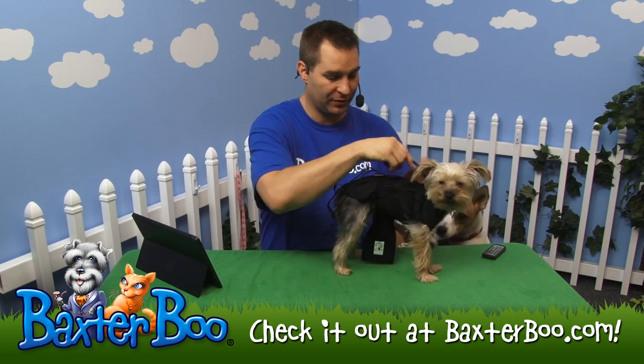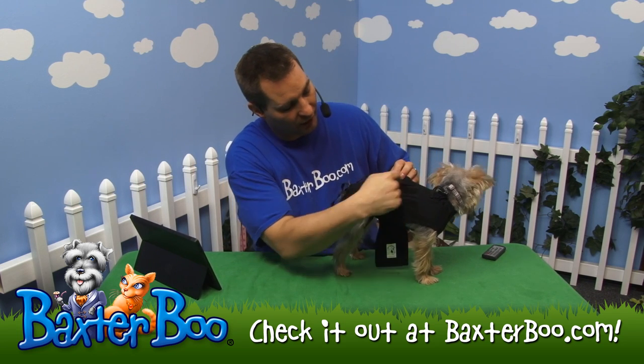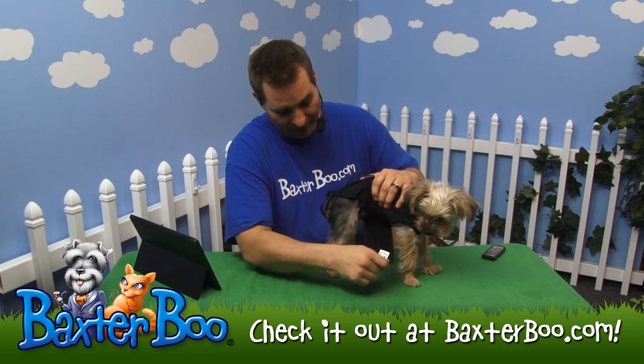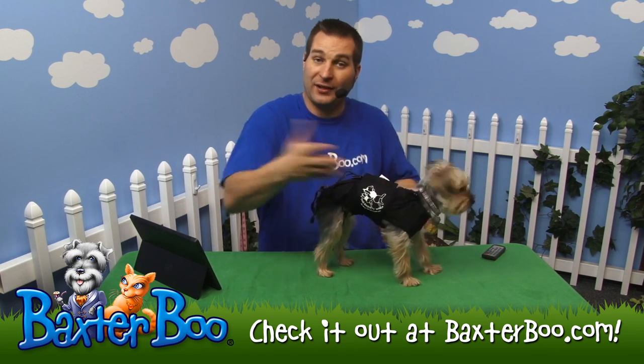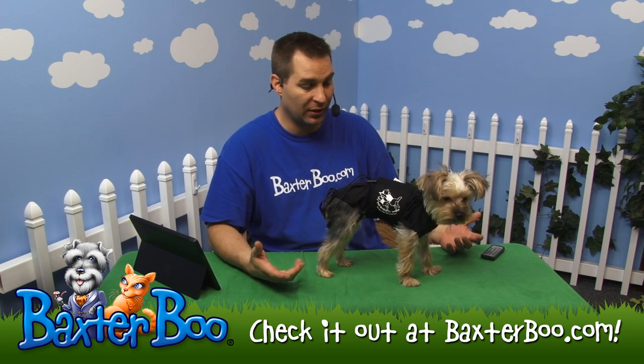If your dog is anything like mine, they might see that dangling strap and start chewing on it, so be careful with those. Then the final and biggest piece — it's got little velcro pieces there. Just take this piece made of spandex material and wrap it around your dog like that, keeping everything tight. Now she's getting hugged, so any anxiety is going to go away.